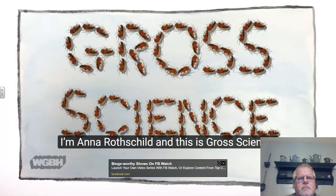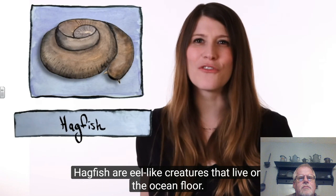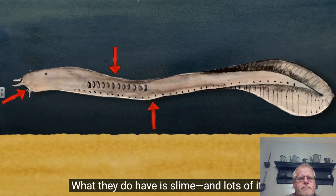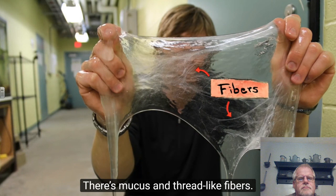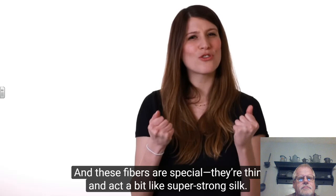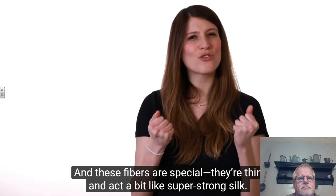Hagfish are eel-like creatures that live on the ocean floor. They're ancient animals that don't have backbones, scales, or even jaws. What they do have is slime — and lots of it. When they're attacked, they can release about a liter of slime, which clogs the mouths and gills of their assailants, making them unable to breathe. The slime is composed of two parts: mucus and thread-like fibers. These fibers are special — they're thin and act a bit like super-strong silk. Scientists think they could be a candidate for the next eco-friendly, high-performance clothing material.